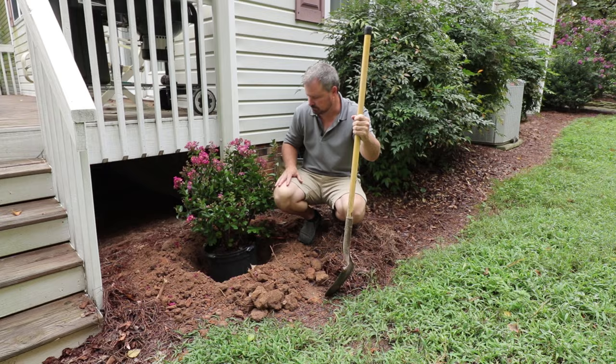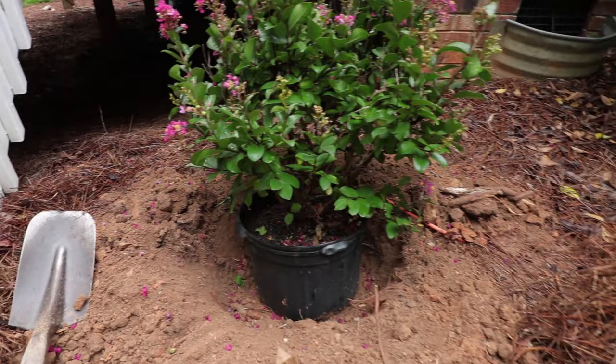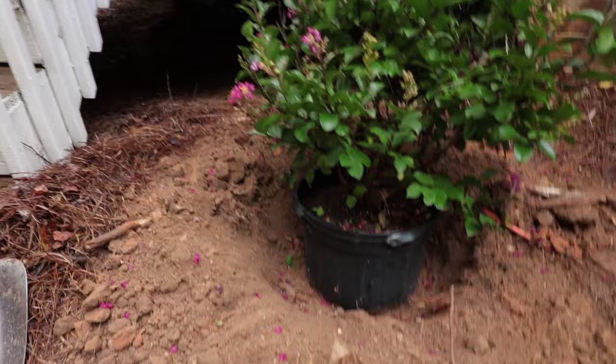The first thing I did was I pulled my mulch back, which happens to be pine straw. Make sure you pull any mulch you have way, way back from the hole before you ever get started. There's some more right there — we don't want to mix any of that into the hole.